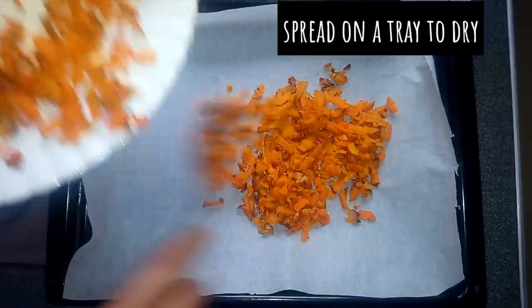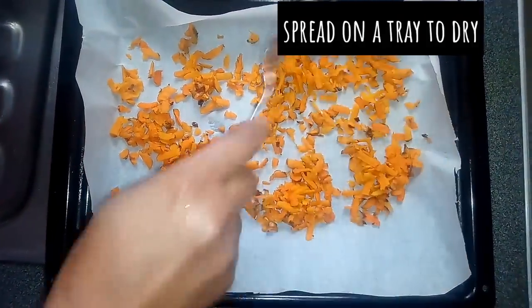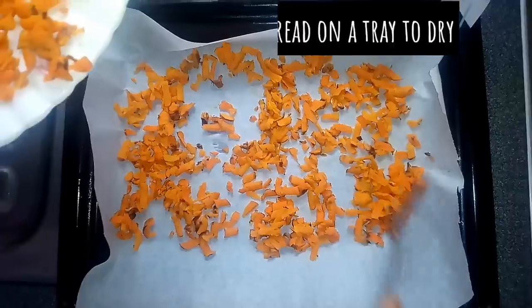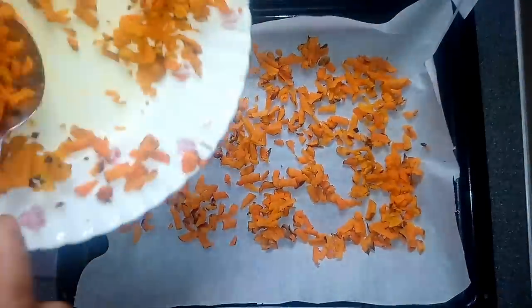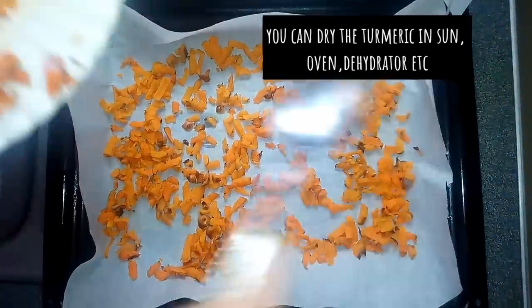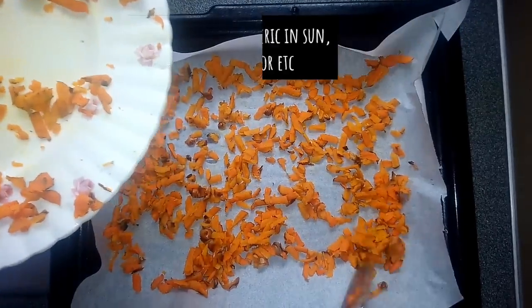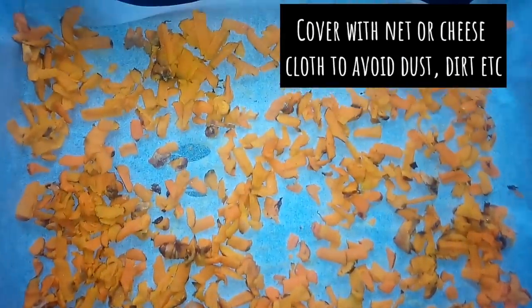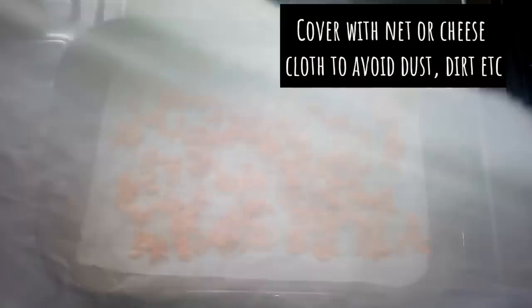Spread on a tray to dry. You can dry the turmeric in the sun or use your oven or dehydrator. If drying the turmeric in the sun, make sure that you cover it with a net or cheesecloth to prevent dirt or dust.